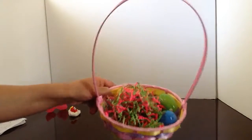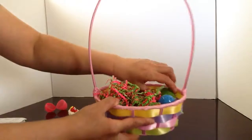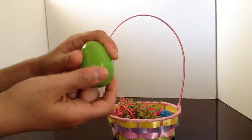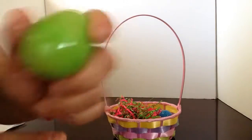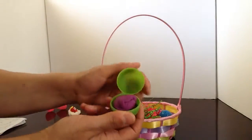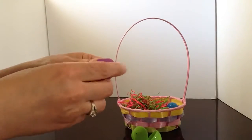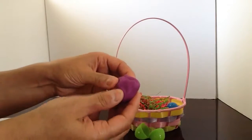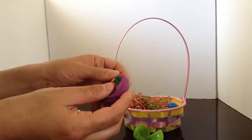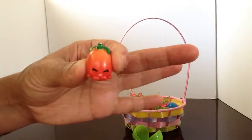Should we pick another color? What color egg should we pick next? How about the green? Green colored egg. What's inside, I wonder? There's something in here. Purple! What do you think is inside this little purple dough? I see something. Roma tomato! Look at that! Roma tomato!